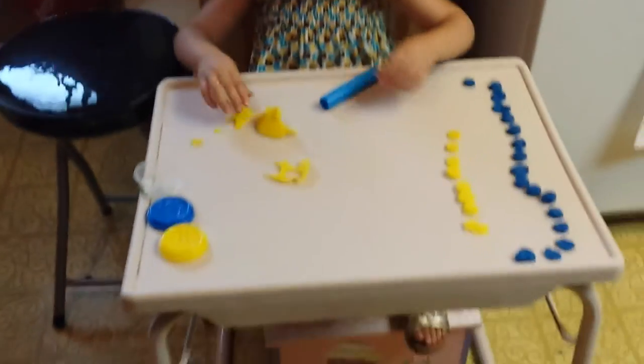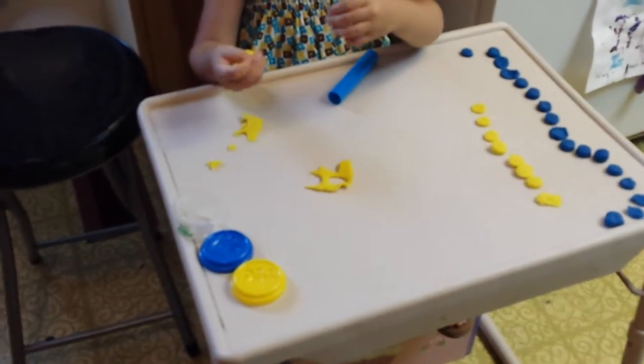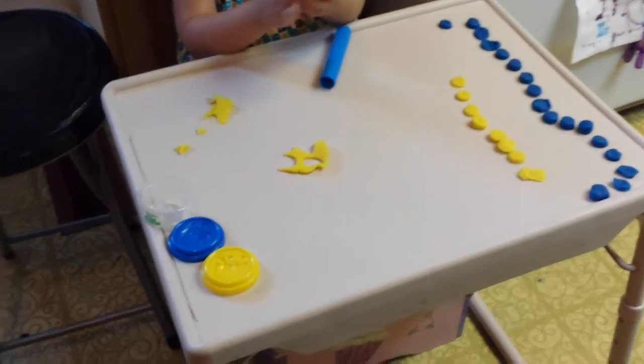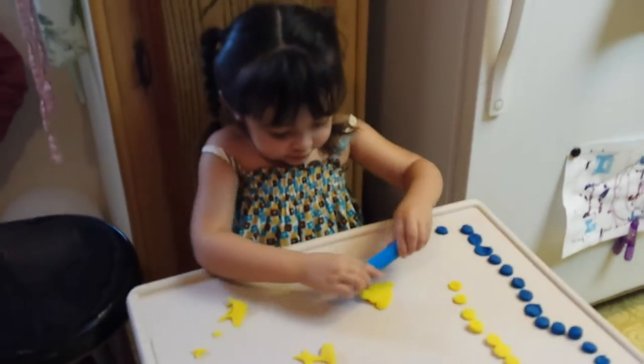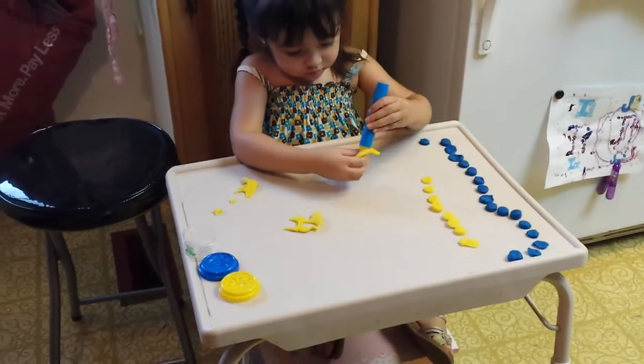Now we have to roll all that up together again. Squeeze, squeeze, put it all together — all the Play-Doh. The one on the table too, baby. You gotta roll it first, remember? Yeah.